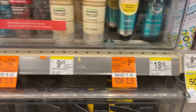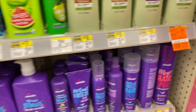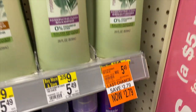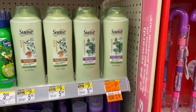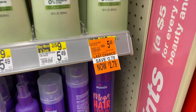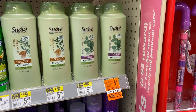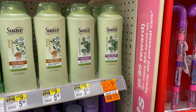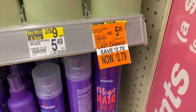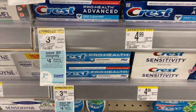I can see the Suave Professionals are on clearance for $2.79. There's also a three dollars off of two digital coupon that can be taken off of this. So two at $2.79 is $5.58, minus the three dollar digital coupon makes it $2.58 for two — that's $1.29 each plus tax, which is not bad.